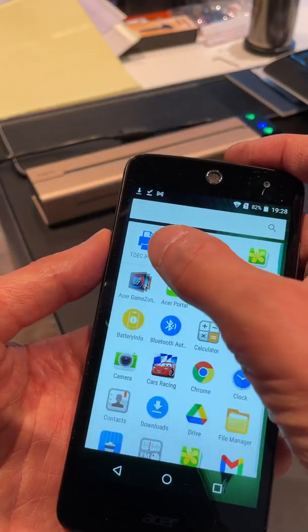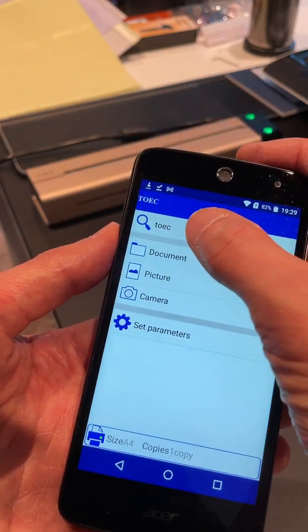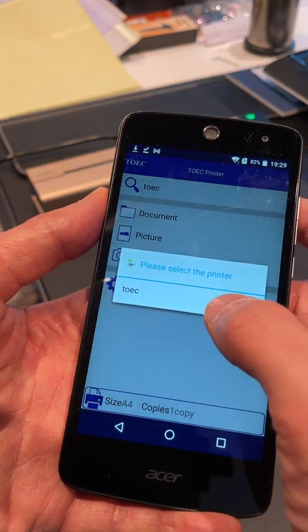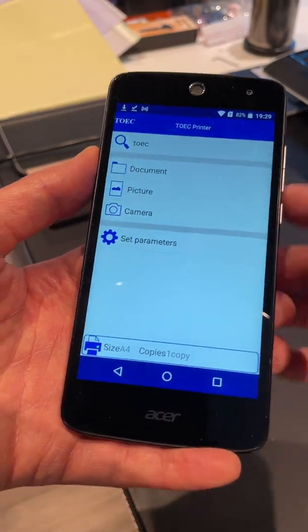I hope you guys have already downloaded the Toic printer app, which I have here. If it's your first time connecting, you will also need to go to this search function here, and then it searches for the printer, and then you click it. Now your app is connected to the printer.